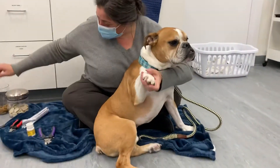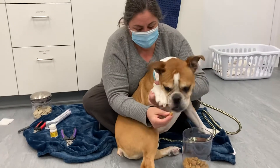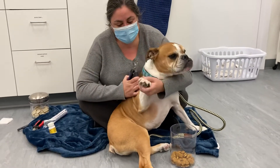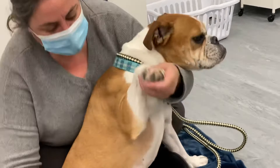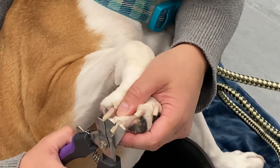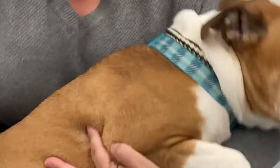Tuck is a very good boy. We're going to give treats. I'm just going to push on his feet a little bit, and then I'm going to clip — if you can see. Good boy. And we don't hit the quick. Good boy, Tuck.